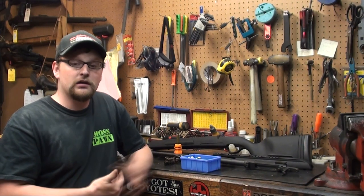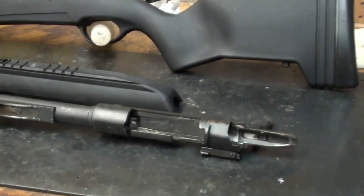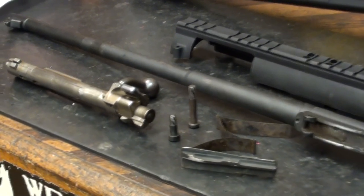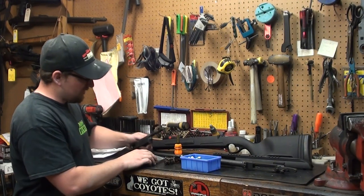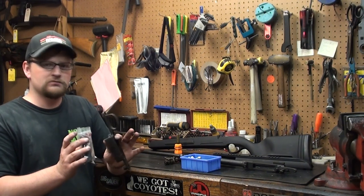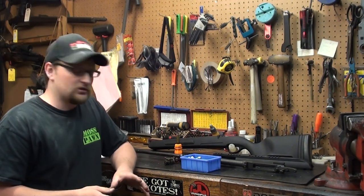We've disassembled the Mauser rifle. What you're going to be left with — in terms of what you'll use — is your barreled action with trigger, your bolt mechanism, and your action screws. Your follower and follower spring you'll keep, but you're not going to need the actual base plate, trigger guard assembly, stock hardware, or capture screws — all that stuff you're going to retain but not use for this project.